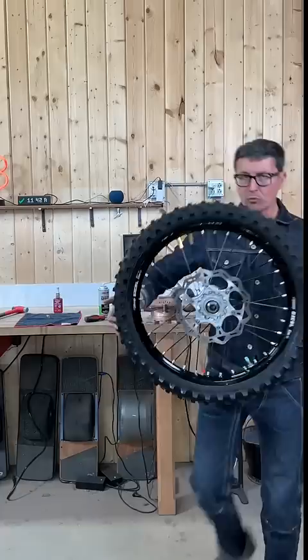Road racers have been using this method since the 60s and it's tried and true — some believe even better than machine balancing. That's all you need to do to balance. Start with the front and if you want even better performance, you can do the rear as well.